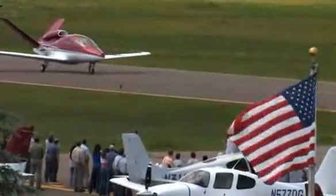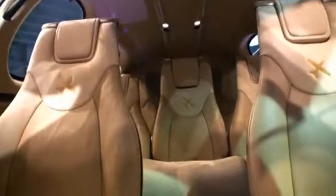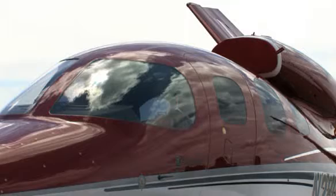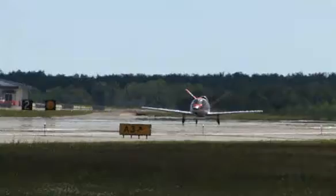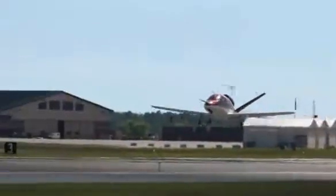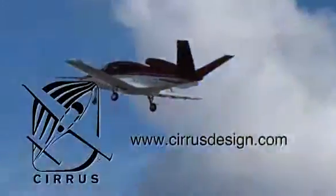Cirrus Design's Vision SJ-50 single engine personal jet offers exceptional fuel efficiency, flexible seating for up to seven, advanced avionics, and all the Cirrus safety features you expect, including the Cirrus airframe parachute system. With its detailed design, the Cirrus Vision is technologically advanced, yet engineered to be simple to fly to allow owner pilots more lifestyle pursuits than any other personal aircraft. Learn more about the Vision SJ-50 at cirrusdesign.com.